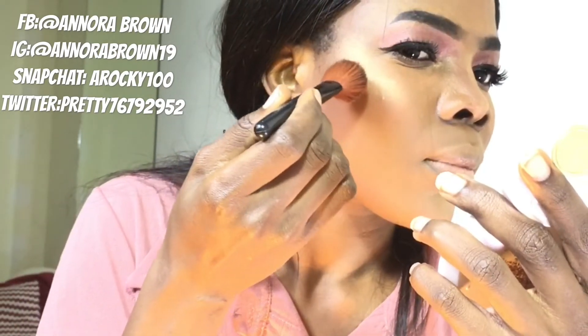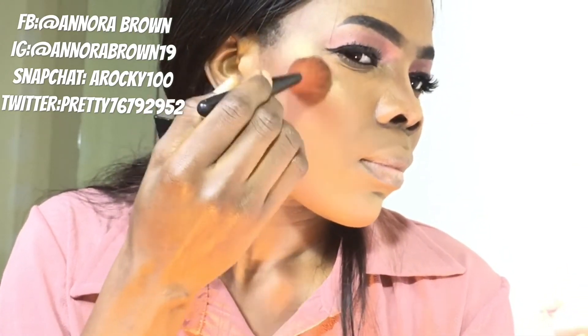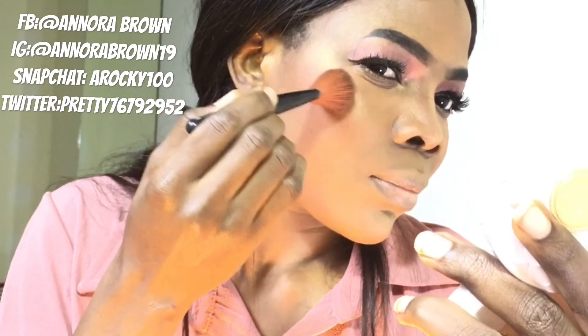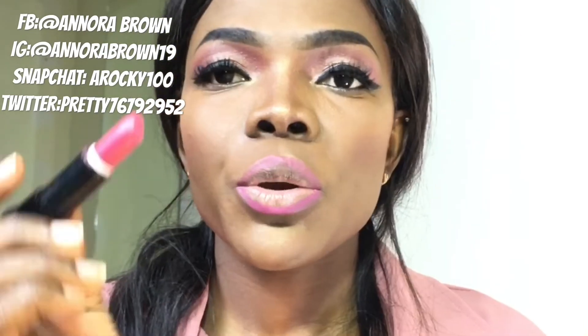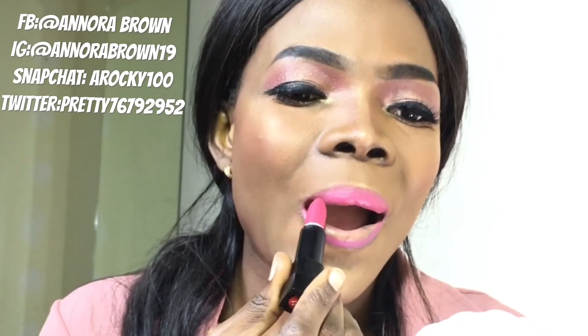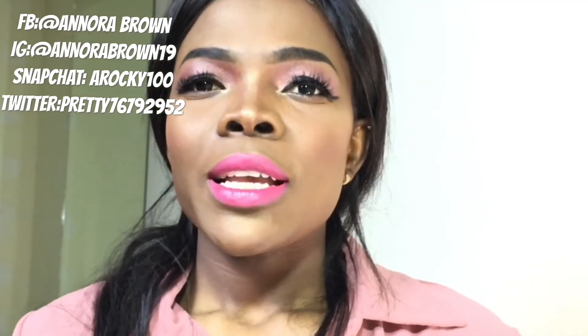I'll just go in with it. I'll just go in now and line up my lip — I'm using a neutral, it's a true lip liner, just lining up my lip. When I'm done lining my lips, I'm going in now with this neutral lipstick. Wow, smells good. This is how it's looking right now when I'm done with the lip.